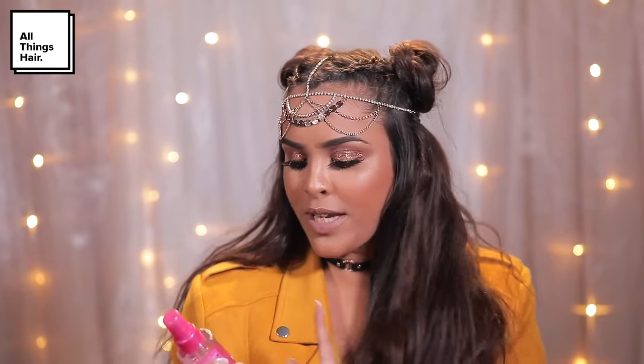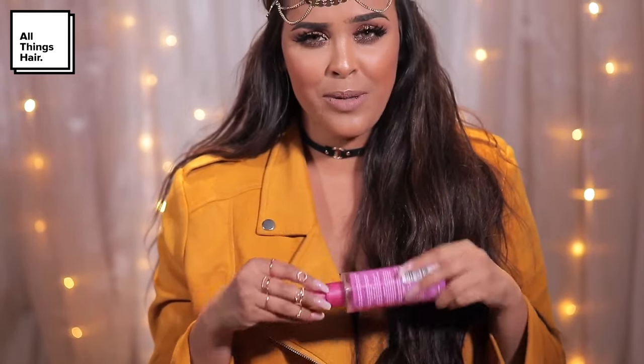Hey guys, welcome back to the All Things Hair channel. I'm Nikki from the channel Nikki Secret, and today I have this super fun hairstyle — my festival inspired braids and bun hairstyle. Festival season is literally my favorite time of year and I'm obsessed with this hairstyle. To achieve these effortless beach waves, I've been using the VO5 sea salt spray and it's worked incredibly. It also smells absolutely amazing.